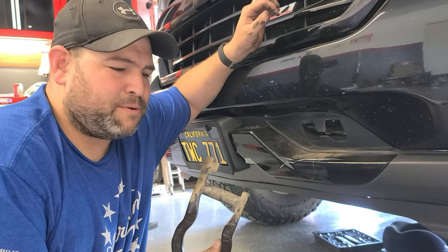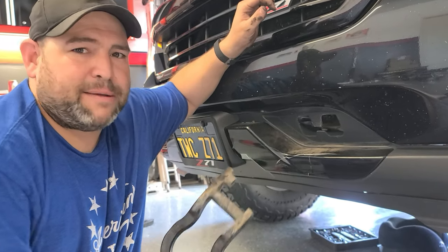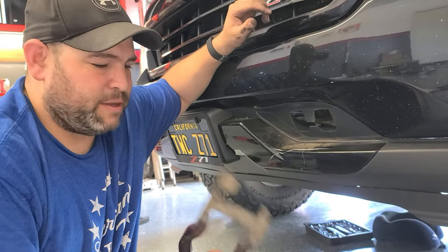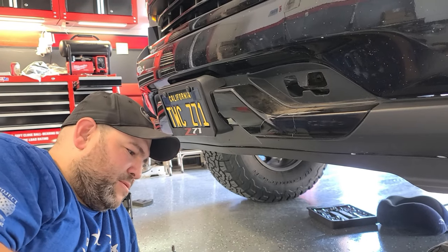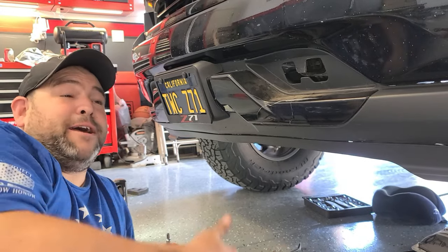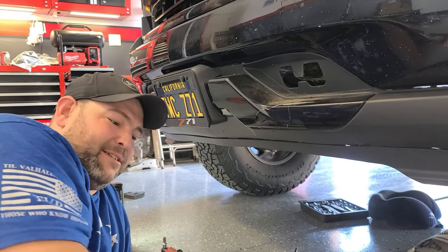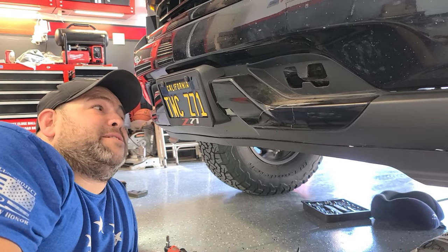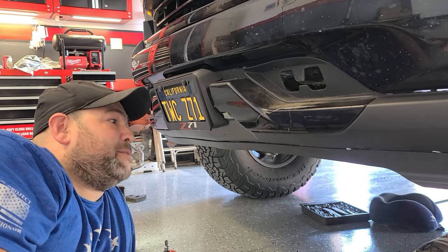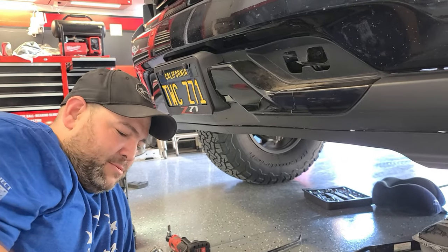So the driver's side tow hook is not impossible. Some people, instead of going through all the hassle of taking all that stuff off and bending that metal tab, just cut off the bolts and get replacements from Chevy. We tried to see if we could do it without having to cut the bolt off — I was determined. Some people actually take off the whole bumper, which is kind of crazy. I didn't want to go that route. Yeah, it was a pain in the butt, but we did it. It's not impossible.